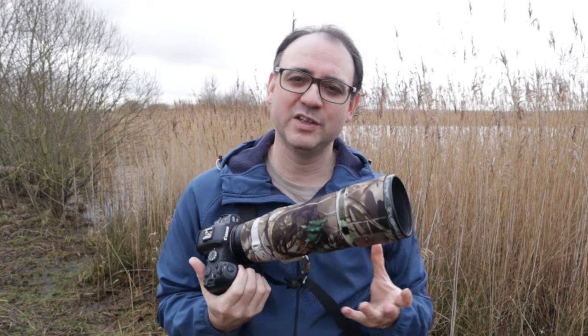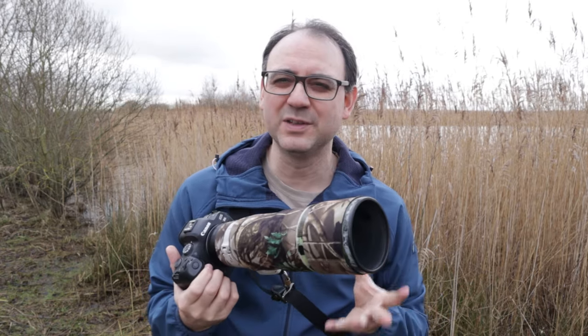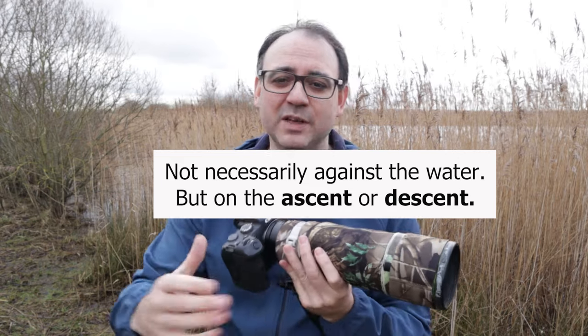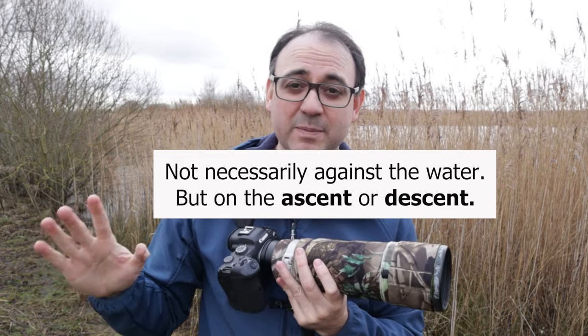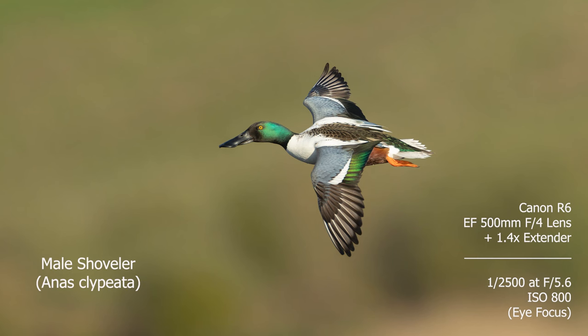Here are a few extra tips for ducks in flight. The first one is to try to get them lower down if you can — if you can catch them closer to landing or take-off, that's generally better. Not only are you at a similar level to the bird, which almost always looks better, but it's also better for the light.